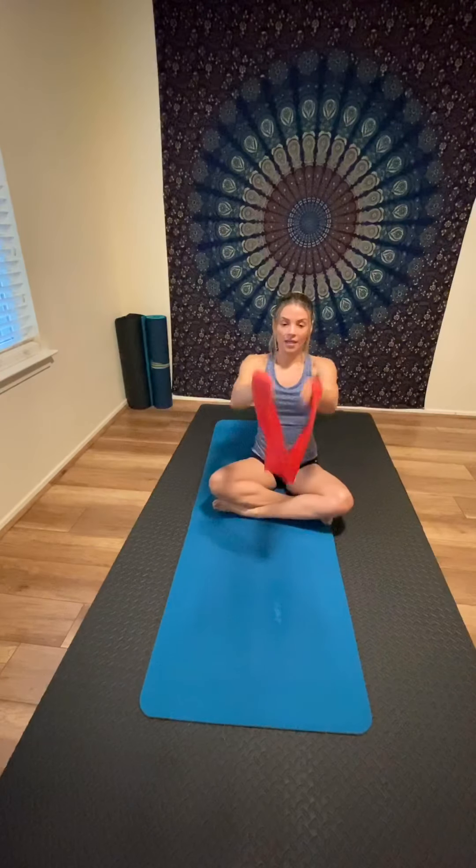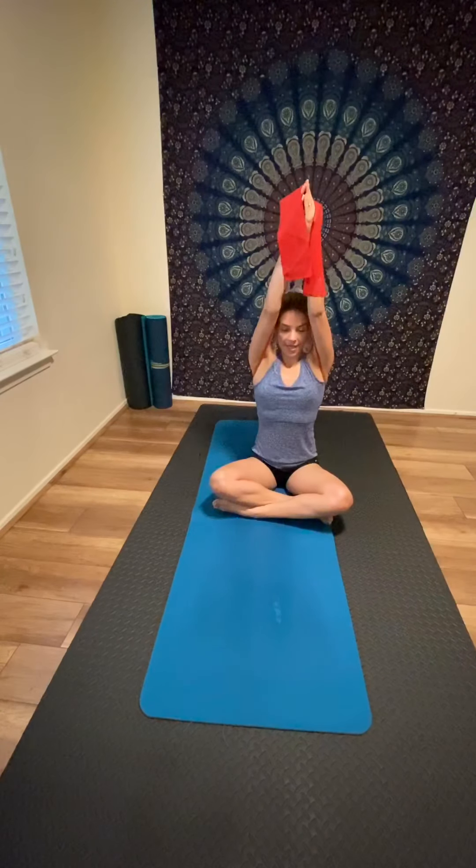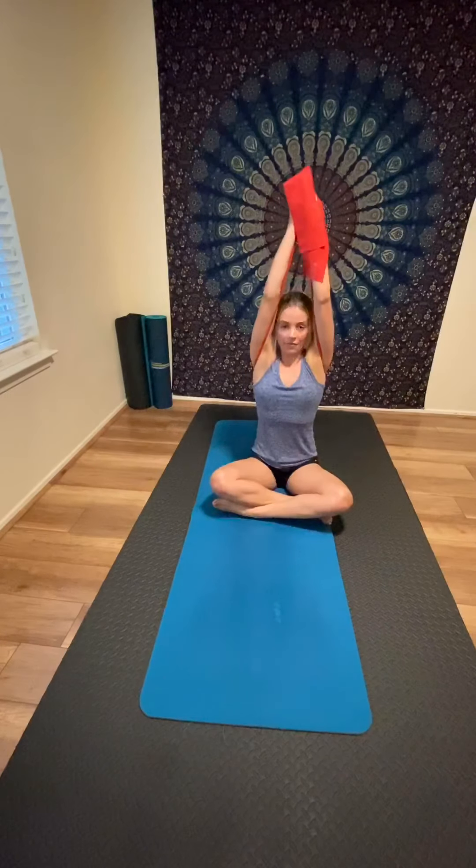Now place the band under your armpits again. Pull to the sides, then inhale and bring the band up in front of you, continuing up over the head, then forward and back to the sides. Stay with your breath, inhaling through your nose and exhaling throughout. Always engage your core so you can feel the lengthening of your spine and your upper body working.